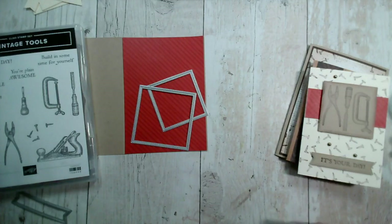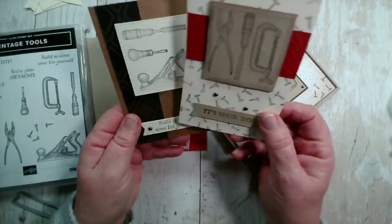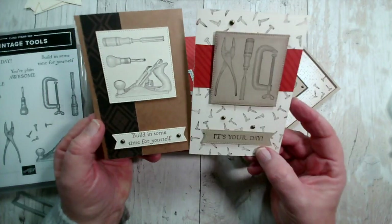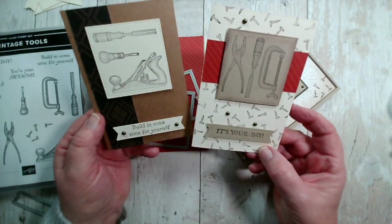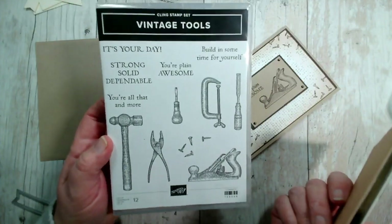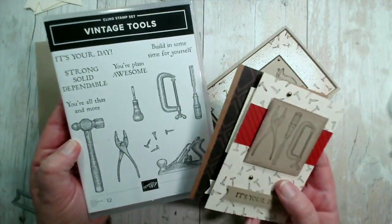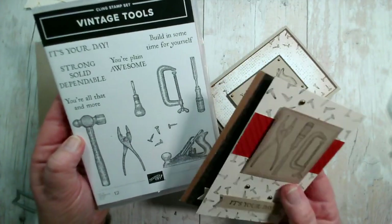If you have been watching during the week, you will have seen these three cards being made. On Tuesday we created these two cards - these are very similar and are the cards we'll be creating at our coffee and card on Friday in Brackley and on Monday in Toaster. These are done using the Vintage Tools stamp set, which is my stamp set of the week. If you order this stamp set you get all the supplies to make the cards I demonstrate.